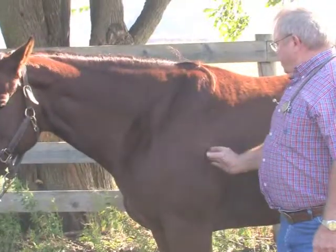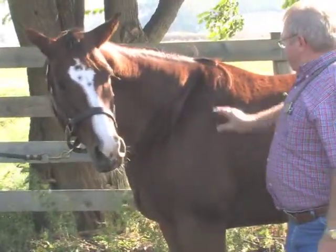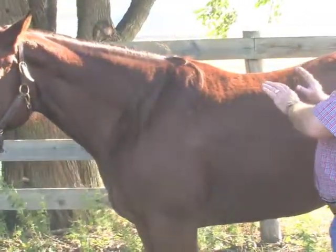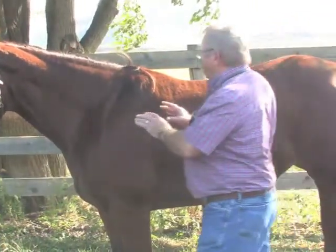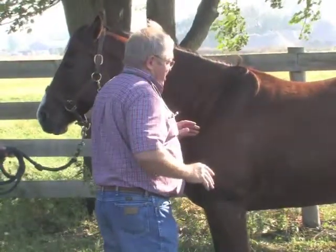The driveline of this horse, or all horses, goes from the withers right down past the front leg. Everything that pushes on the back of the horse will make the horse go forward or move away from you. And everything on this side of the driveline will cause the horse to move in the opposite direction.